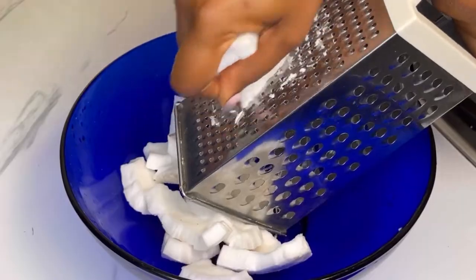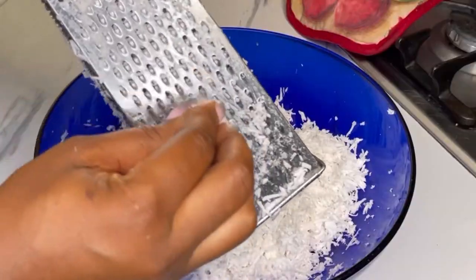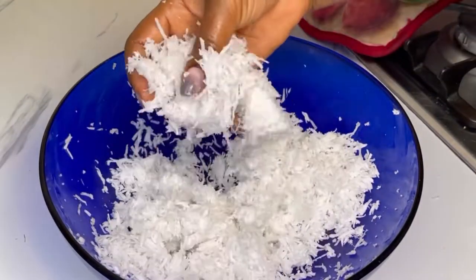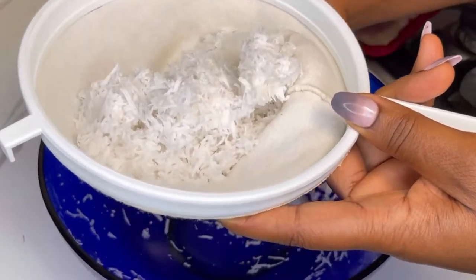After that, wash it and then shred it. Make sure you use the smaller parts of the grater to shred it. This is what you're looking for. I'll then put it in my cheesecloth and squeeze out the water or the milk from the coconut.